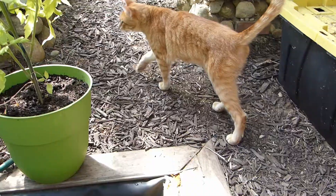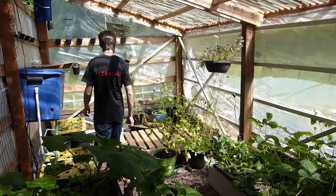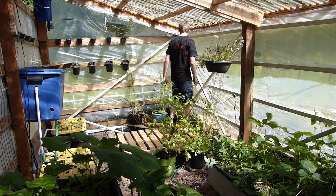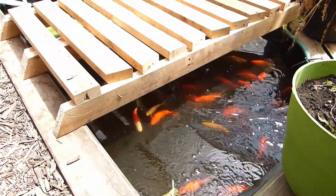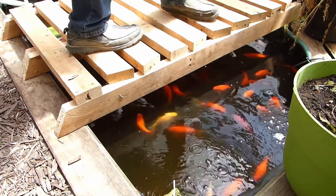You can also shade the pond by adding structural features, like what I did here with a bridge made of 2x4s. The bridge shades the pond and you can put potted plants or whatever else you want on there, so you get more usable square feet in your greenhouse.